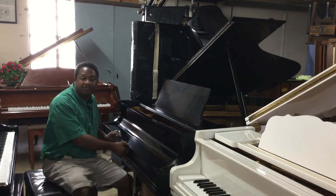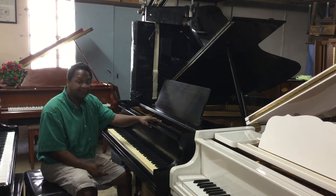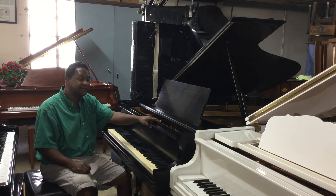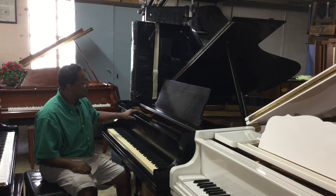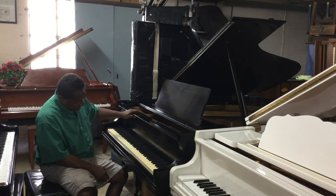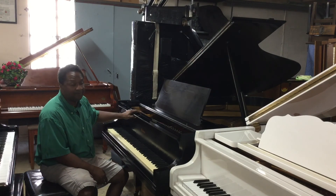It does need a tune, which we include in the price, so you get one free tuning. And you get free delivery in any of the Tri-County area, which is in South Florida — everything from Homestead all the way to West Palm Beach. We do ship around the world, but that's additional. This piano right here will make somebody very, very happy because it's such a great sounding Baldwin piano.